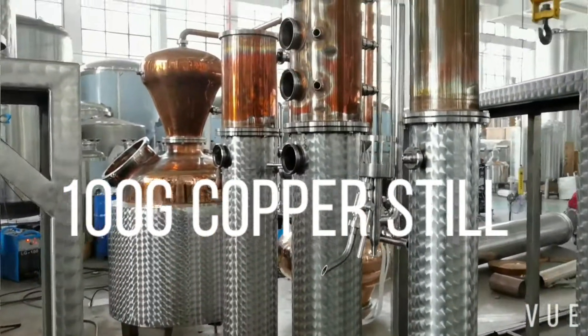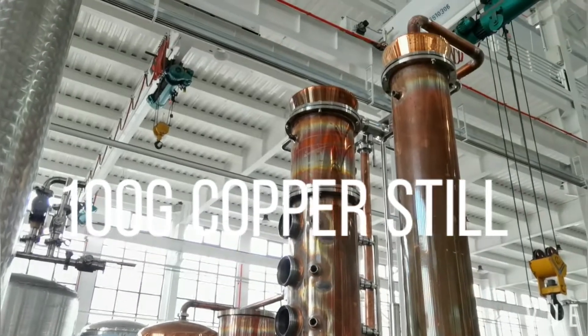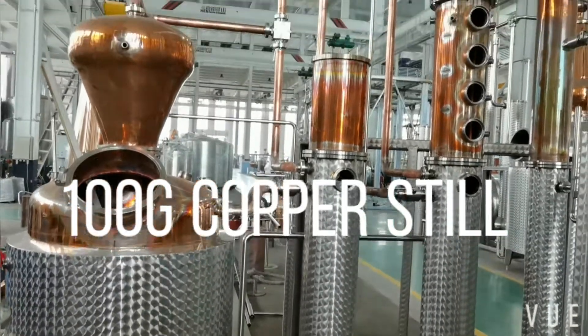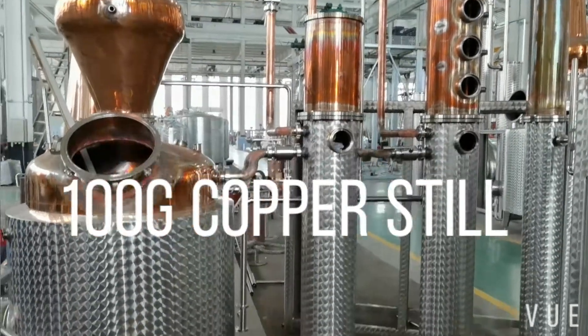This system can be used for making whiskey or blending gin. A key characteristic of this system is that all contact parts are made of copper, to make sure a nice quality spirit comes out.